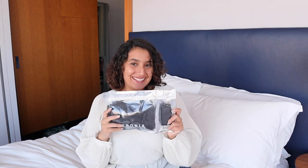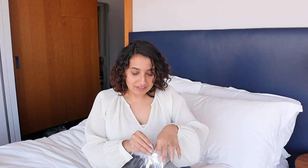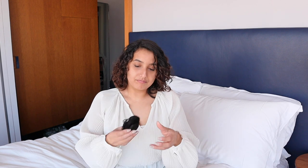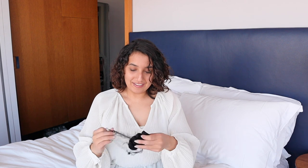Our packaging has a section with a tester piece that is designed to let you see the curl pattern of the set before opening the main packaging. This allows you to return or exchange the set if they are not a match.